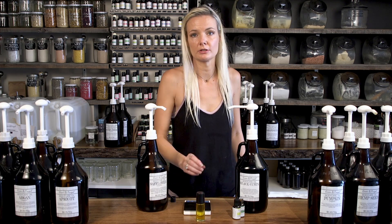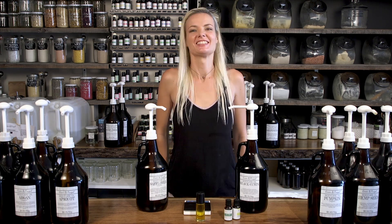At our Green and Frugal shop we have a refill station and all the ingredients to make your own products. To learn more, you can visit any one of our Green and Frugal locations and our staff will be happy to help you.